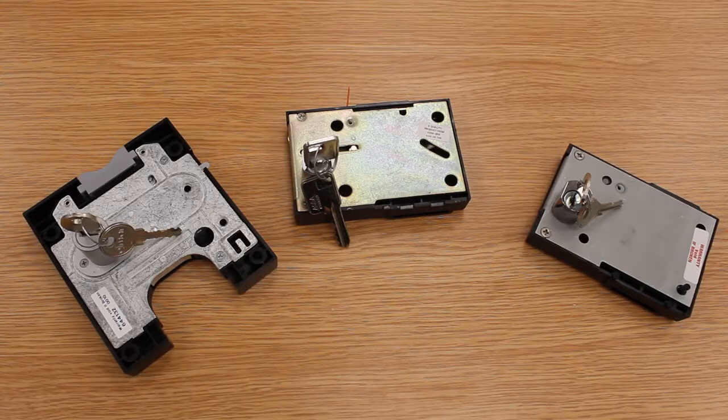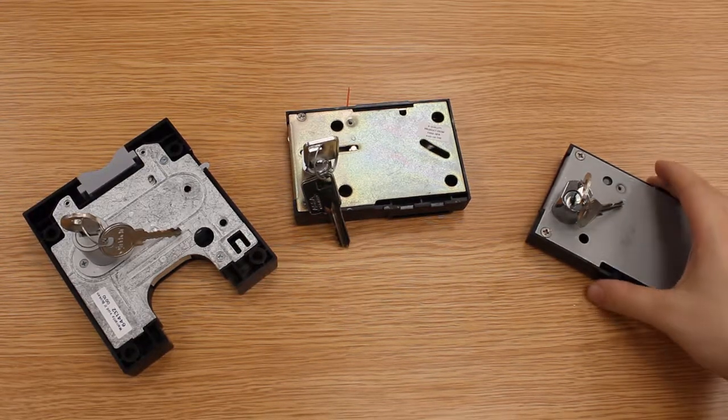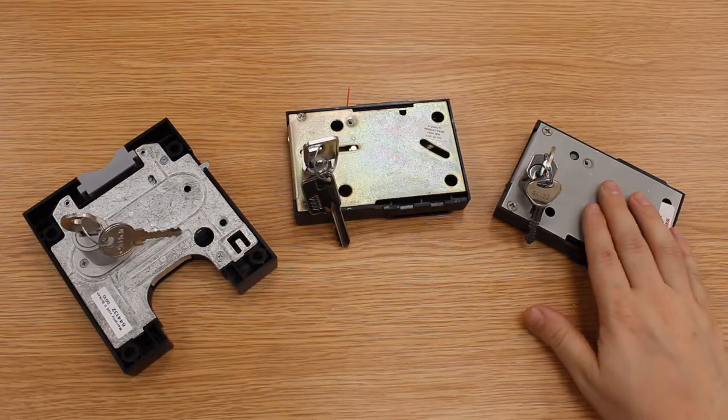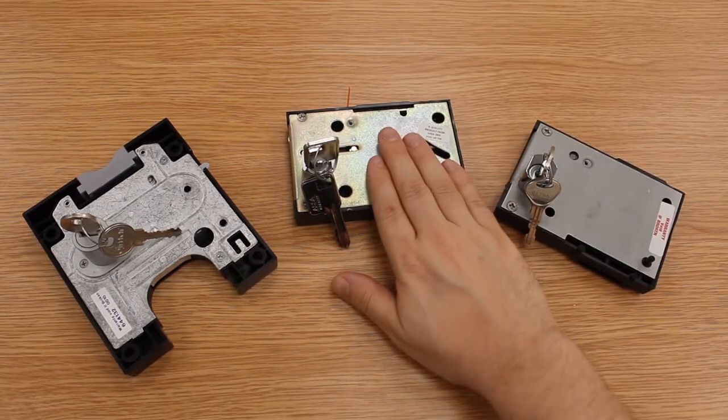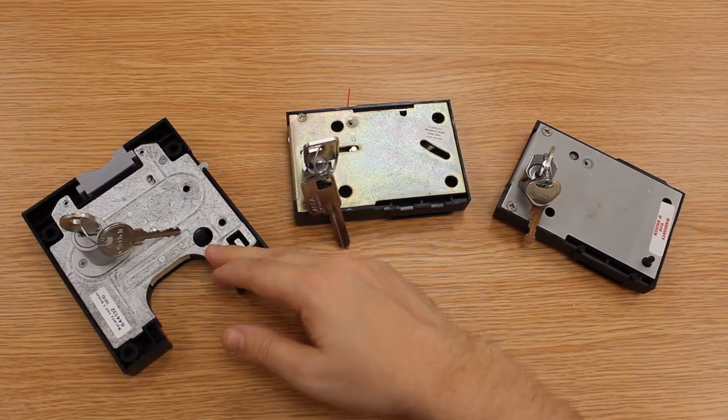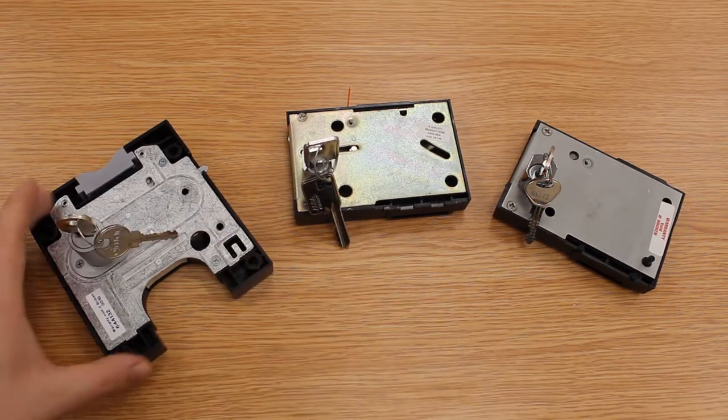Here are three of the most common coin locks you can find on lockers in the UK: we have a Lowen Fletcher, we have an Assa coin lock, and we also have an Ozma. Some people like to call this one Omar — I don't know why, those people are wrong. It's definitely an Ozma; there's a J in it.